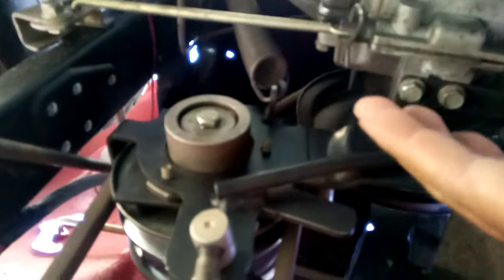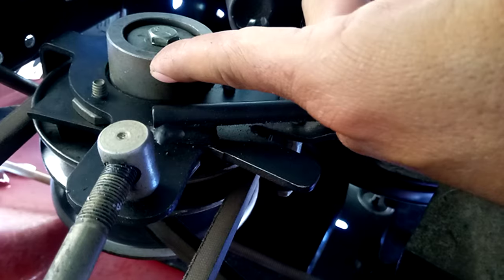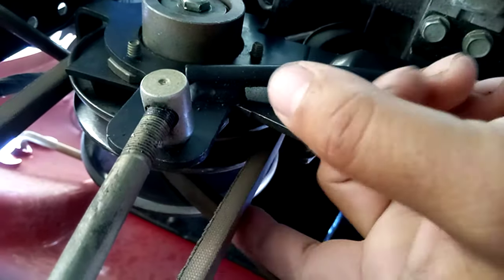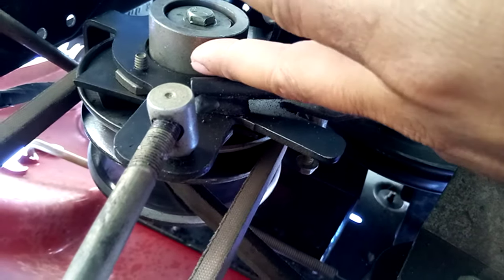This is your front drive belt here, and this one here is your rear drive belt. They both connect to this bearing right here, this pulley right here. The bottom pulleys are for the front drive belt, the top pulleys for the rear drive belt, and there are two bearings in here.